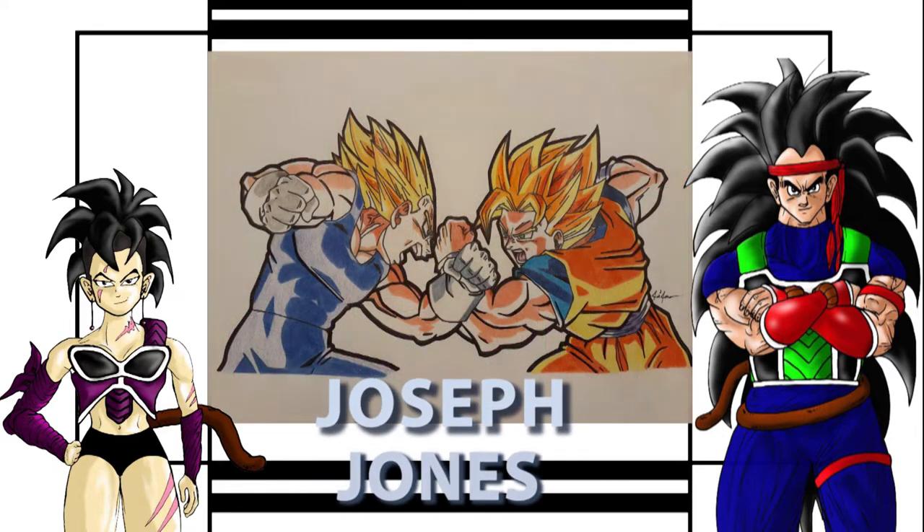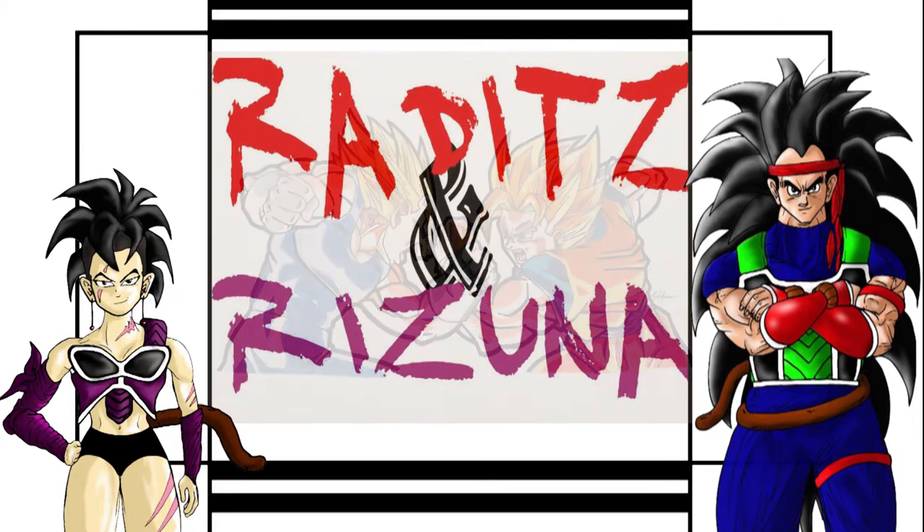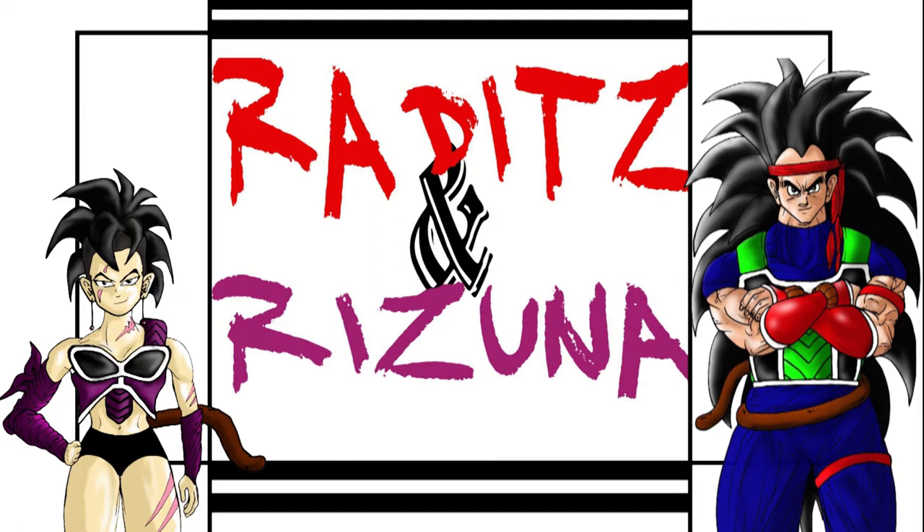First artist up is Joseph Jones with his Goku vs. Majin Vegeta. Ha! Kick his ass, Kakarot. Prince of all Saiyans, my ass. Raditz! Oh, right. Honestly, Joseph, I am very impressed. I love the thick outlines — it really makes it pop.